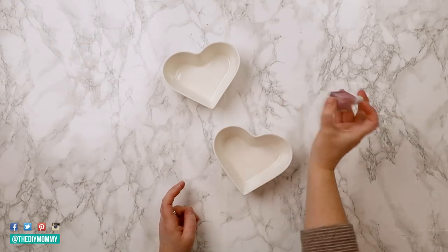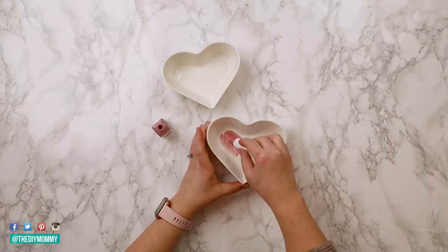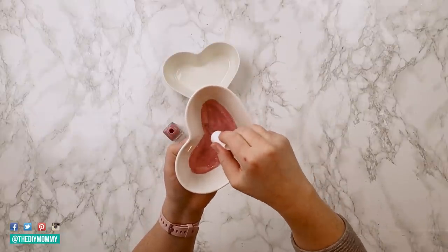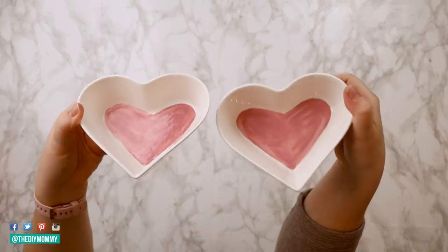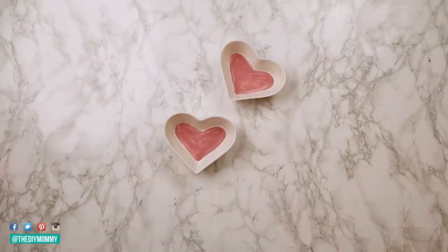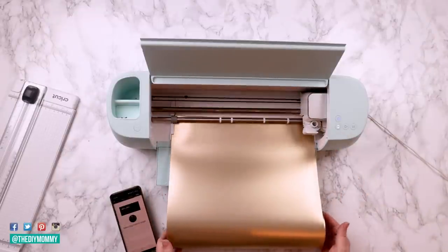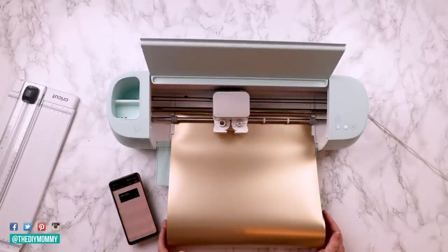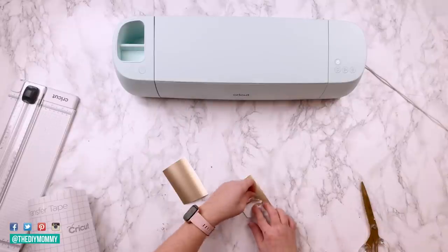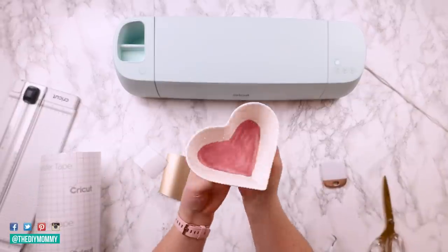I thought I would use some nail polish to recreate the watercolor effect. My daughter has this beautiful light pink nail polish and I'm using it to create that see-through watercolor look. I'm just using the nail polish brush and brushing it onto the base of these heart-shaped bowls — I love how this is turning out. It has this watercolor look and I think it looks fantastic. Once this is dry, I'm going to use my Cricut again to make the word 'love' for the bottom of these bowls, cutting it onto gold colored permanent vinyl. I'm removing the excess vinyl, using transfer tape, and transferring the 'love' decal onto the bottom of each bowl.